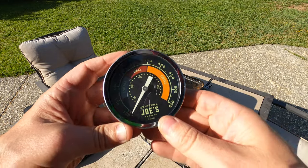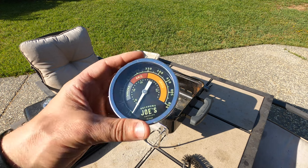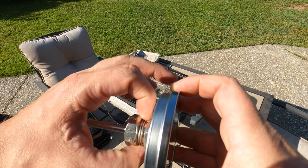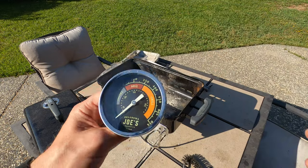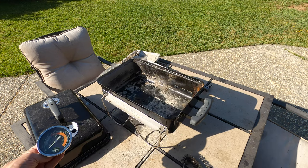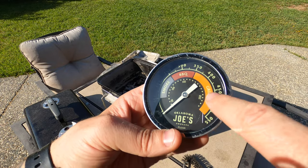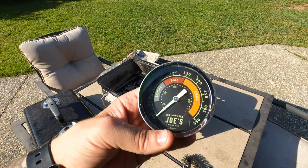Here's the probe I picked up — it's from Oklahoma Joe's. Is it blasphemy to throw this on the Weber? Yeah, probably. The shank on it is pretty short, which I like. Unfortunately the nut part is pretty big, so we're going to have to drill a fairly decent-size hole. Overall it's like three inches, so it's on the larger side. But I like the aesthetics — it looks good with the black, the face glows in the dark, and it has temperature zones split up: smoke, barbecue, and grilling. An easy way to identify where you are at a quick glance.